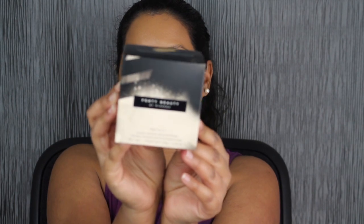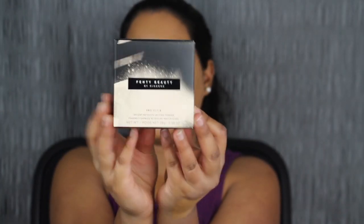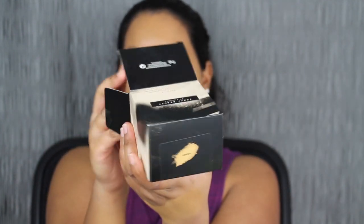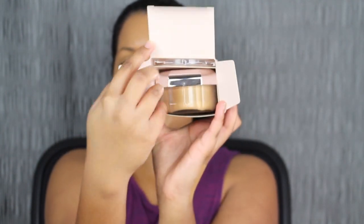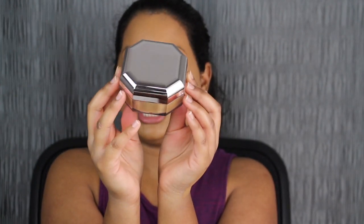Now that we've seen what the concealer looks like, let's open up the setting powder. Here we have a closer look at what the setting powder looks like. I love the simplicity of the packaging. Let's open her up — hopefully it's not tampered with. Oh guys, look — it comes with a gem in here! This is a ginormous setting powder. I purchased mine in the shade Honey.